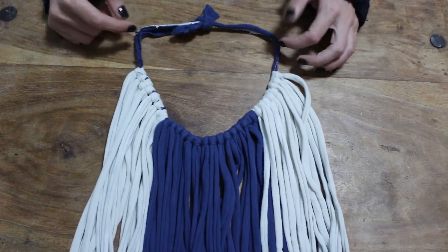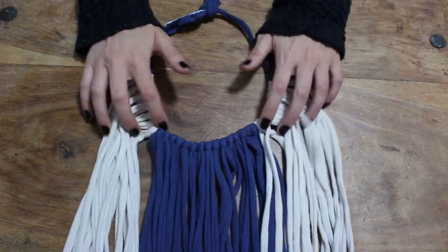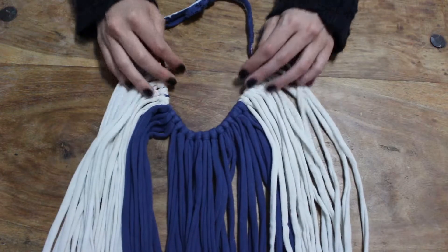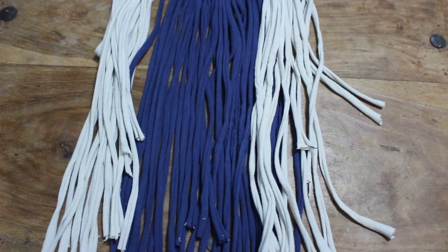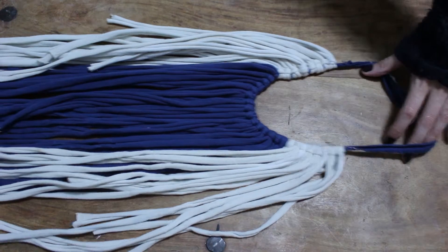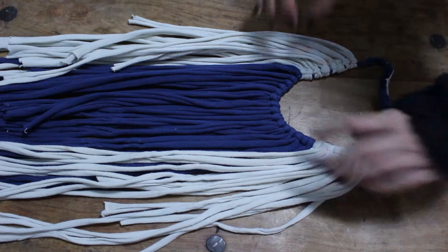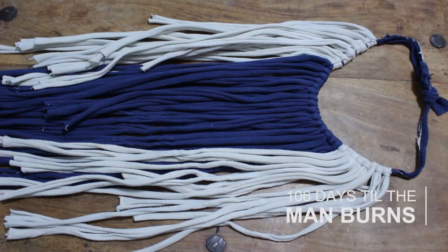If you want to neaten things up, change the length, or change the shape that they fall, you could trim those ends into whichever shape you like. But I'm going to leave mine as is because I kind of like the messy look — and that's it, you are done! I hope this is helpful and that you all like your new tassel tops.